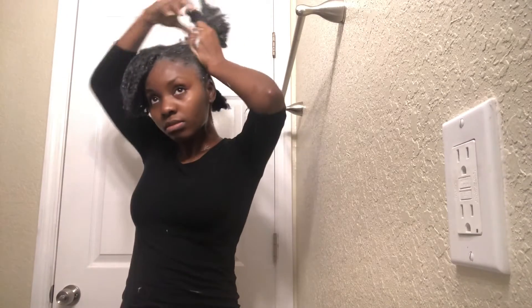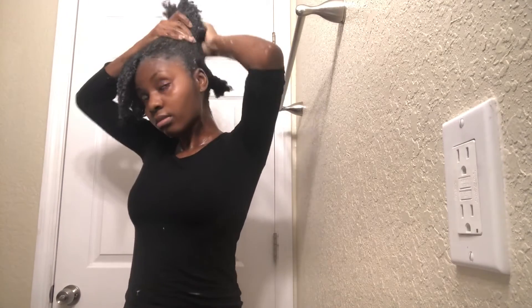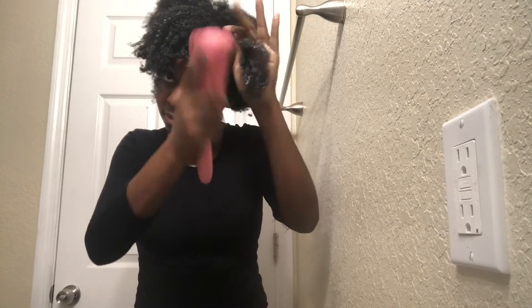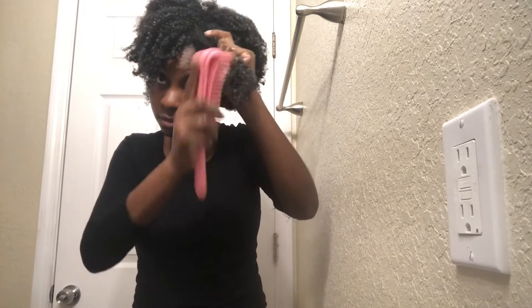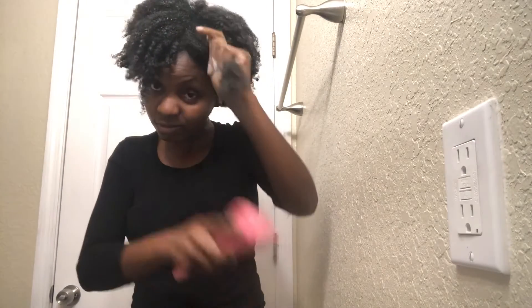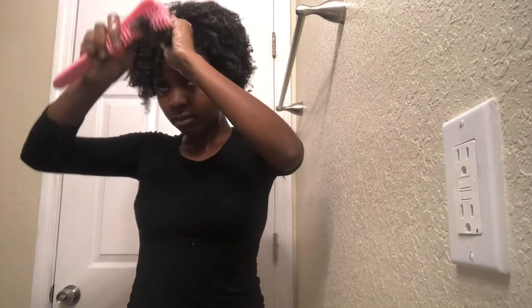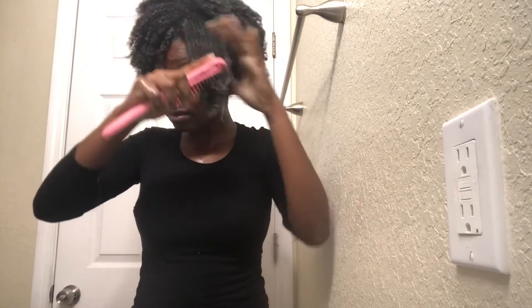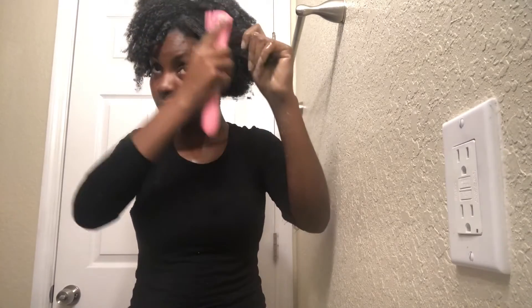I'm going to scrub the rest of my hair the same way I did the two sections in front — scrub it thoroughly and just get all of the debris out. Now, if you've seen any of my previous videos, wash day in particular, you'll know I love my detangler. It just makes it so much easier to get all the knots out of my hair and makes it easy for me to comb once I'm done washing.